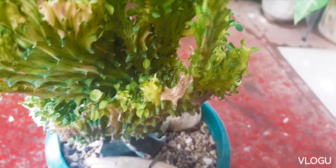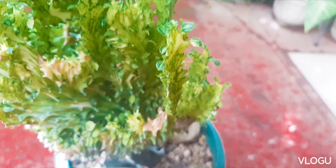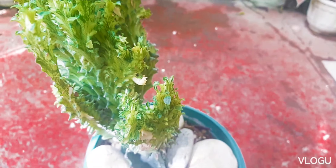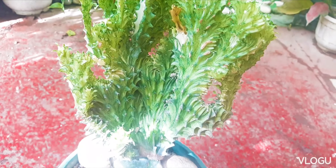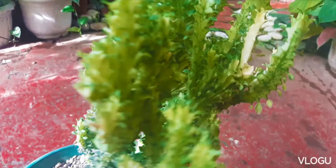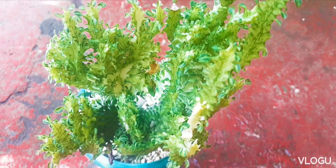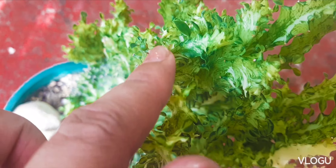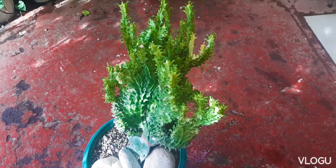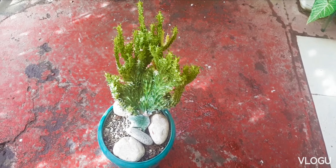Now let's look at this variety of our coral cactus. As usual, the wound has dried up and we have some growths at the sides of the wound. I think for this one we have made only a few cuttings, maybe one or two. And as you may have observed, the growth of this plant is mostly crested with some small elongated growth at the top. What I usually do is I allow these elongated parts to grow a bit longer before I prune or trim it to maintain the crested structure.